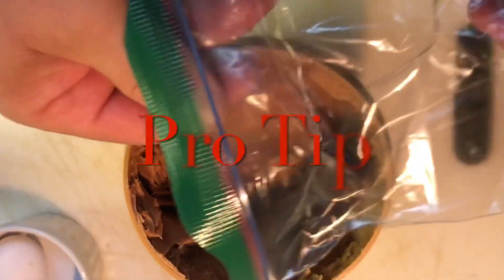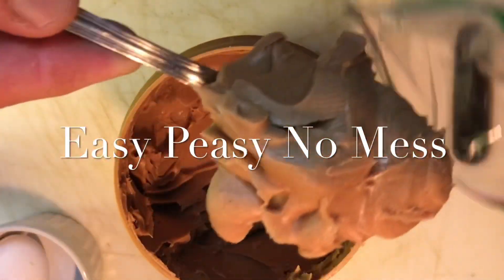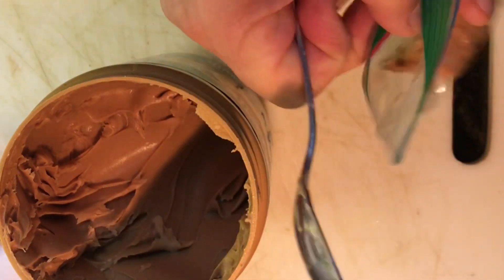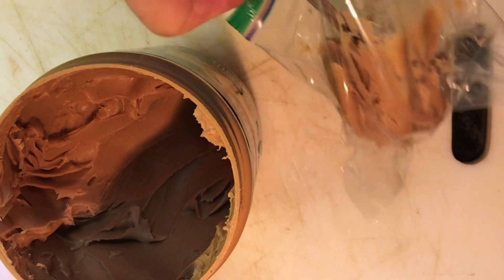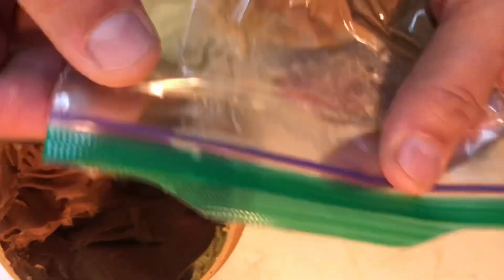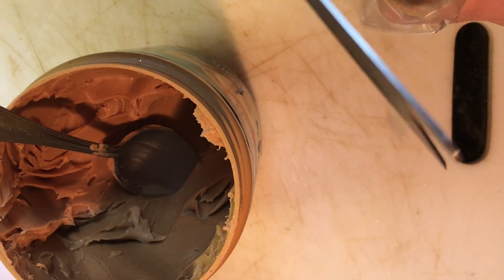And the frozen peanut butter — get a Ziploc bag. Scoop it. Just do two tablespoons for now. This way you don't get your fingers dirty. With scissors, roll up a corner and just cut it off, so you have an opening — just a circle.